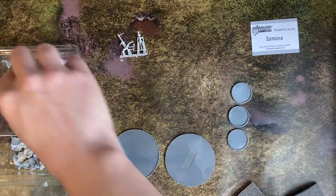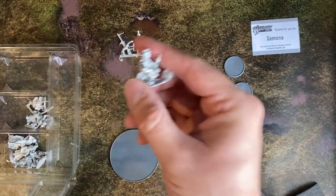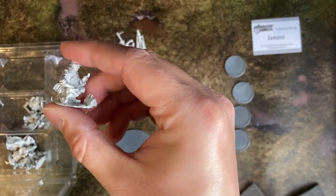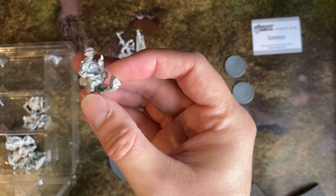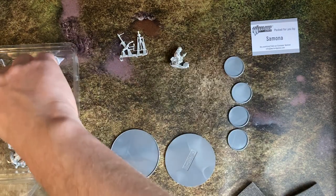Within this set you get 10 metal miniatures: 2 officers, 1 medic, 1 radio operator or spotter, 1 three-man mortar team, and 1 three-man medium machine gun team. You also get some plastic bases.